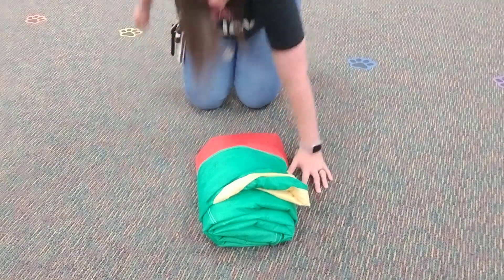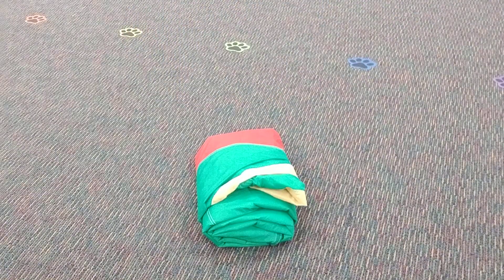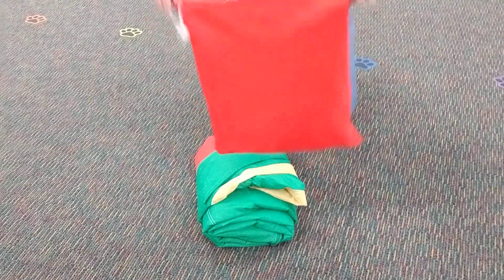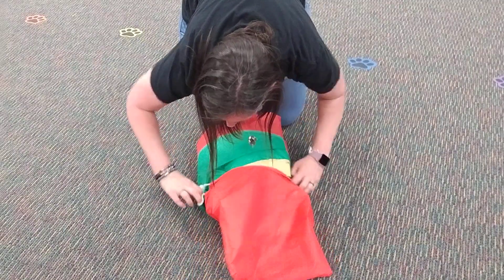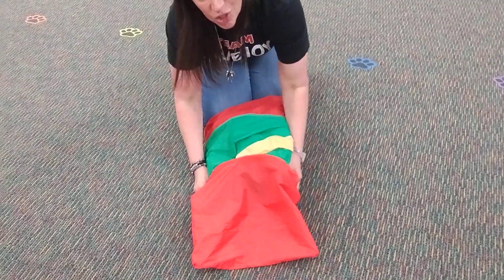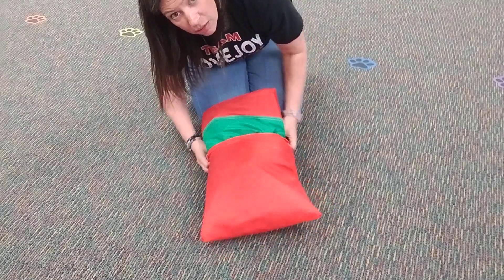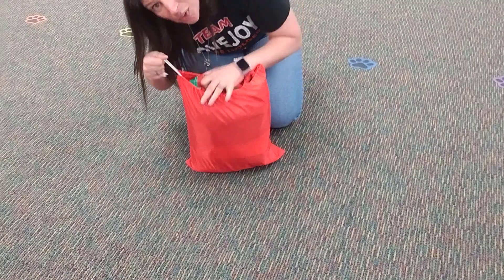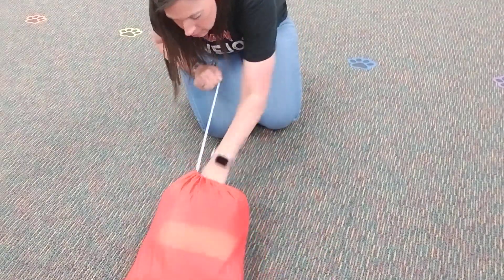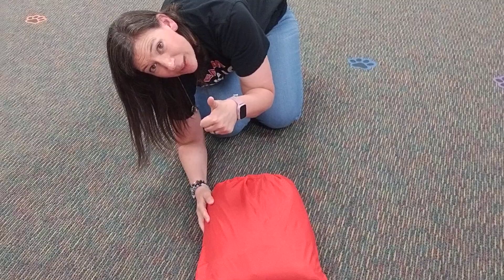There's your parachute. I'm gonna go get my bag. I'm getting this in — might not have done it perfectly but it's good enough. It'll keep it nice during the summer and be nice when I unfold it in the fall. My kids always think it's really cool. Parachute in the bag — have a great summer!